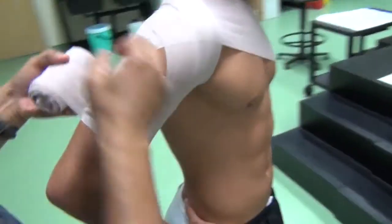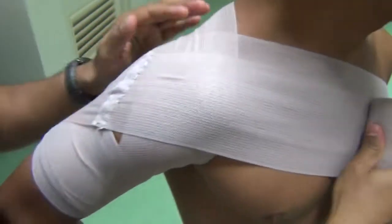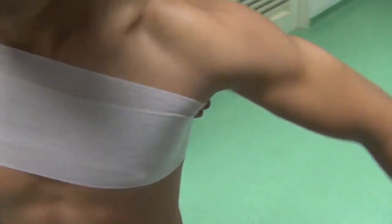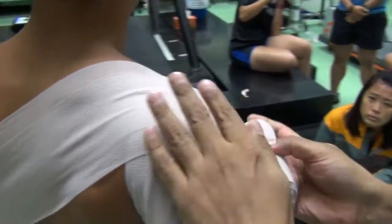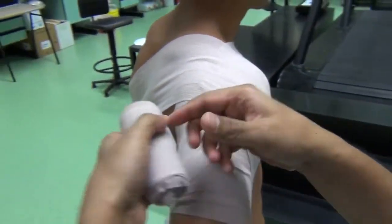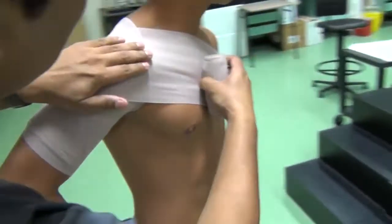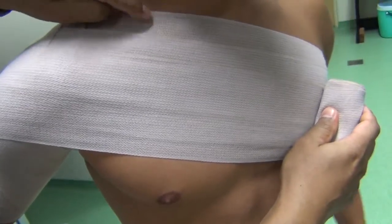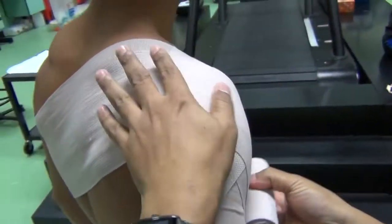Then again, go slightly below a little bit from the previous one and continue in the same manner. For the third one, go slightly more anterior. There has to be a consistency of overlaps — this is really important. It is a reflection of a consistent amount of compression and support that you are providing to the athlete.